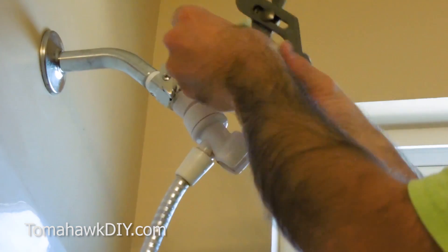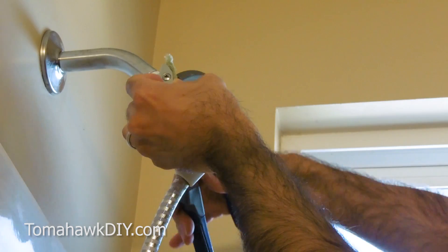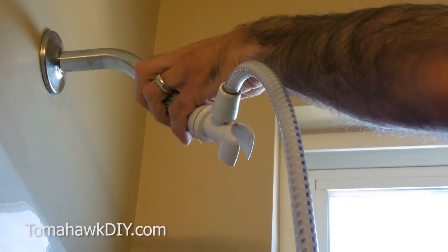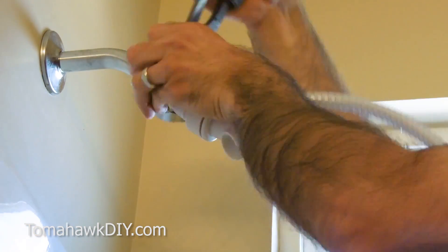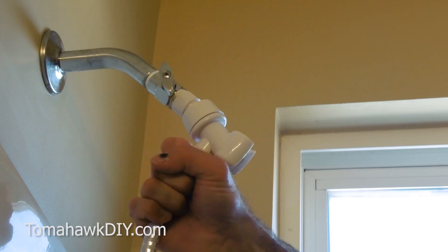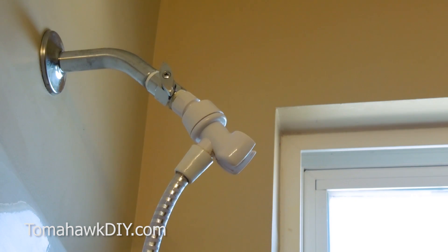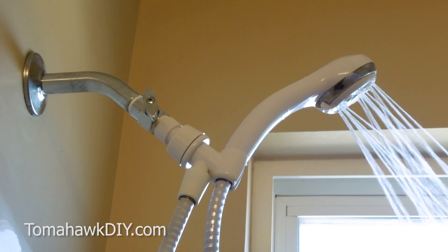To tighten right here, I'm going to use that rag again to help keep my chrome looking nice. I'll just push this around a little bit and tighten this one full circle — I bet that takes care of our leak. We're going to tighten down on this a little bit more and check it again. Looks like I've gotten rid of the leaks pretty good.